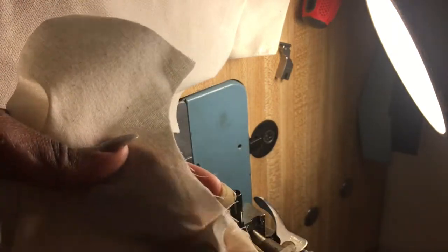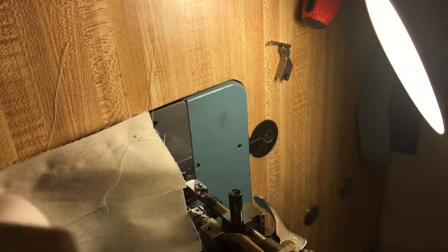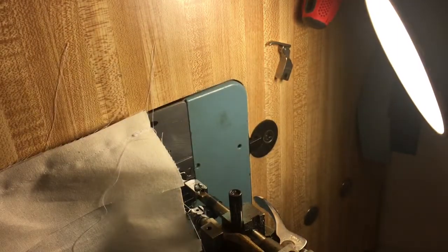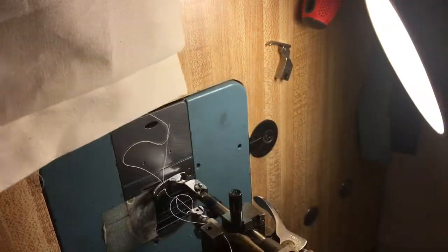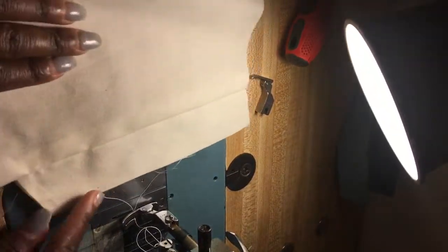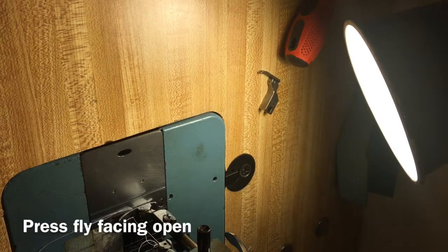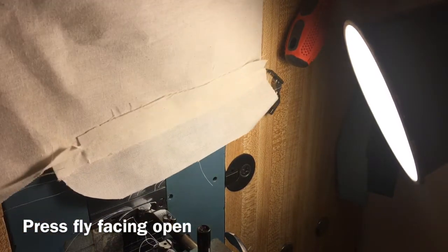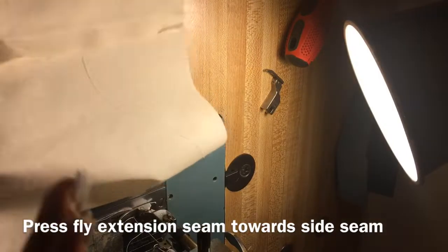The fly facing stopped a little more than a quarter but about the same. You can see it stopped — I can open it and lift it up a little bit. I'm going to do the same for my fly extension. I'm going to press the fly facing seam open and press the fly extension seam closed and flat.